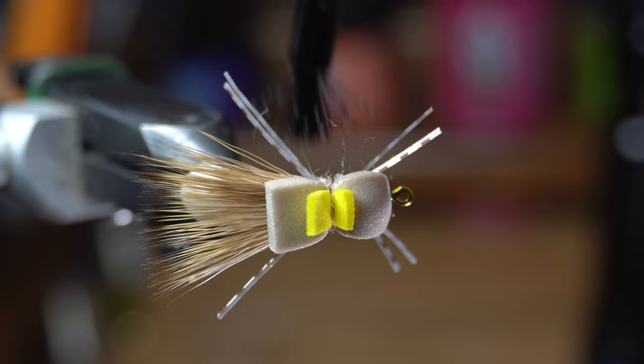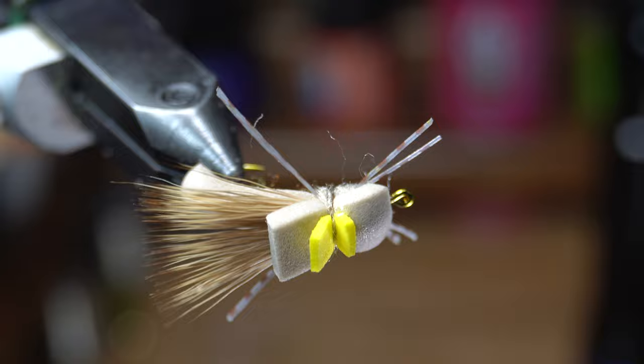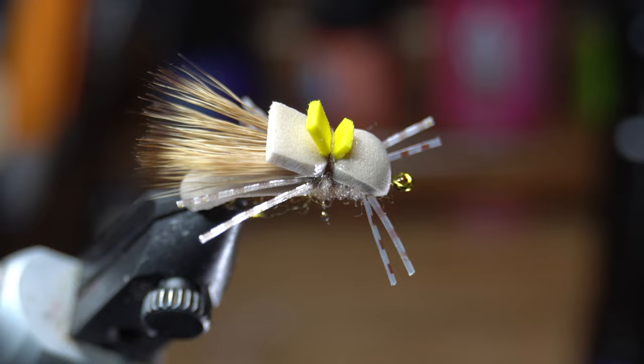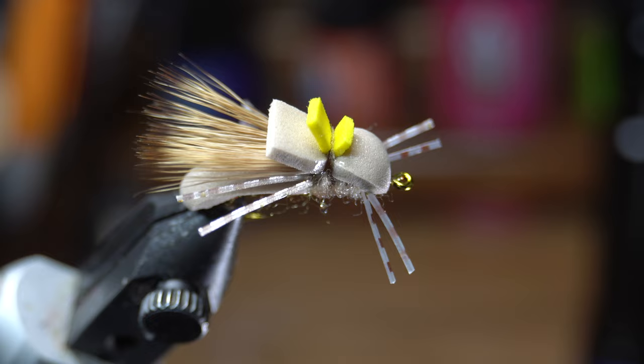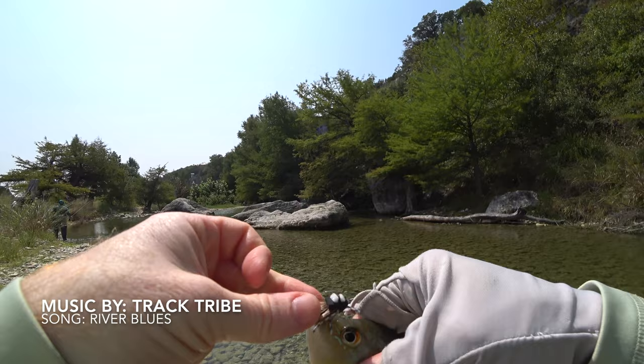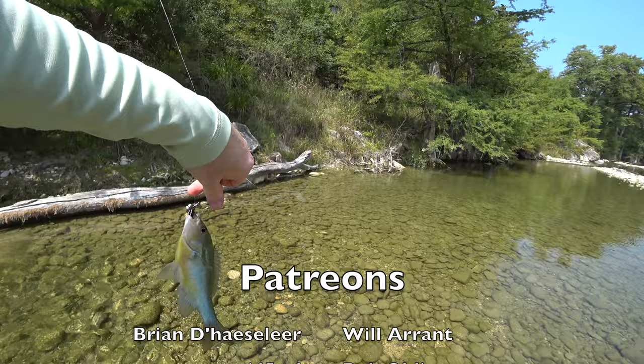These Llano bugs were created to fish the Llano River here in Texas. They represent a multitude of different bugs, but mainly grasshoppers are the most definite representation. Give them a try where you live during the hot summer months when the grasshoppers are out. But more than just grasshoppers, I can see these as being a good stonefly representation as well when tied in different colors. These work very well here in Texas for targeting bass and sunfish, but should work just as well for trout. Let me know in the comment section what you think of this fly and if it's one that you have fished with before.